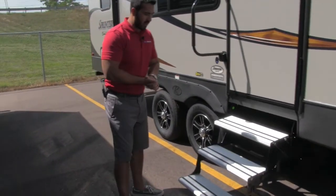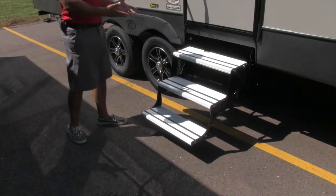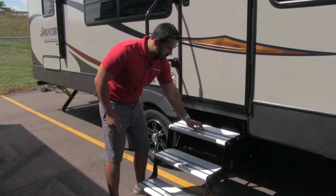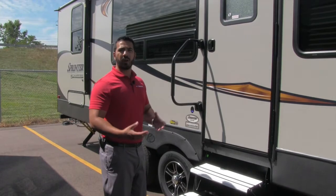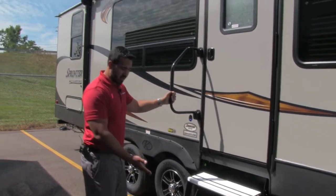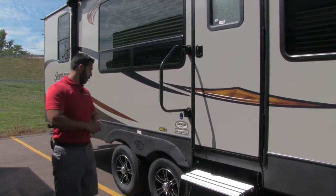Getting into the 29FK is very simple — you have three aluminum steps. I like the aluminum steps because there's less chance for rust or corrosion. They also have rubber strips so you can get some grip in case it rains or there's dew in the morning, so you won't slip and hurt yourself. There's an easy grab handle as well to help you get that extra grip needed to climb into the coach.